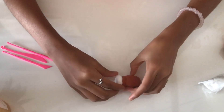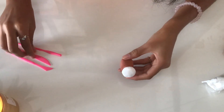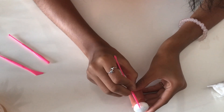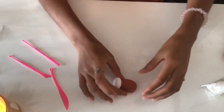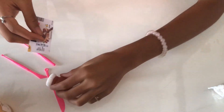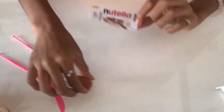I know it looks a bit weird but we'll need to trust the process. With the tools that I have I am going to make some lines so it really looks like a lid. Now we'll let it dry, and then I have this Nutella label and I'm going to paste it. For now we'll move on to the bread.